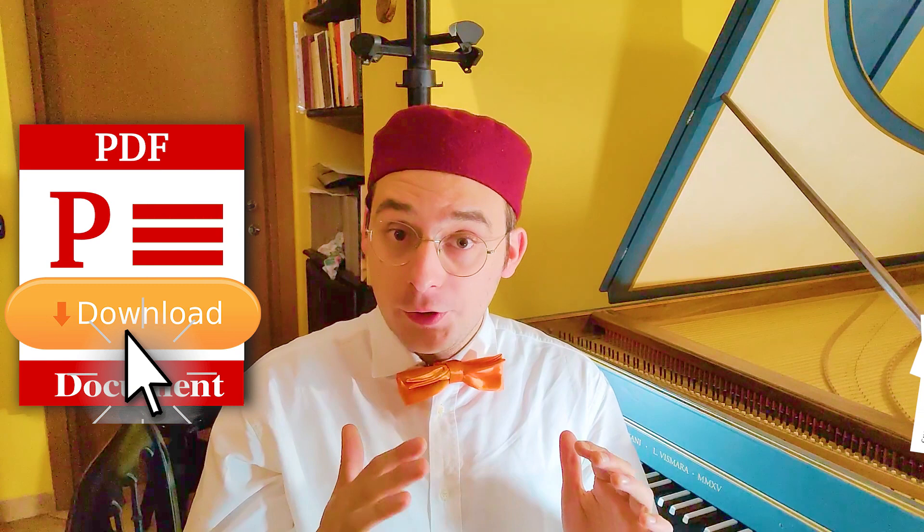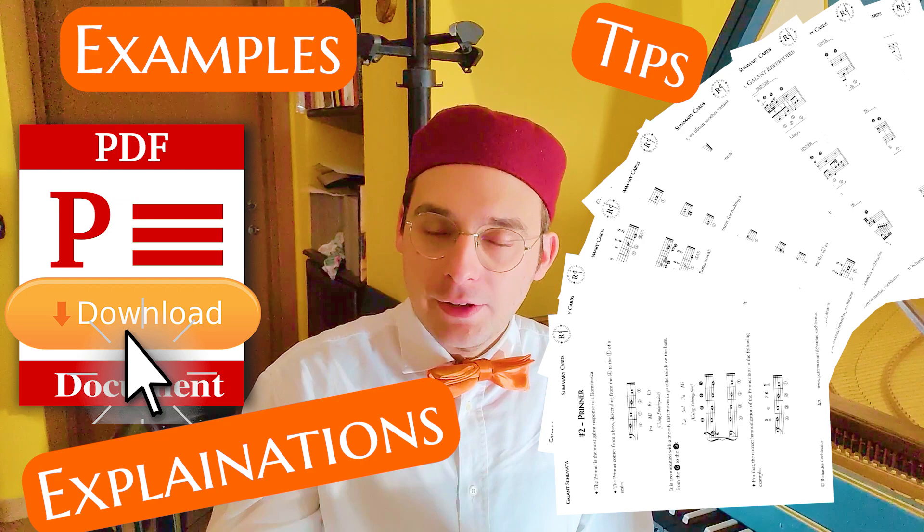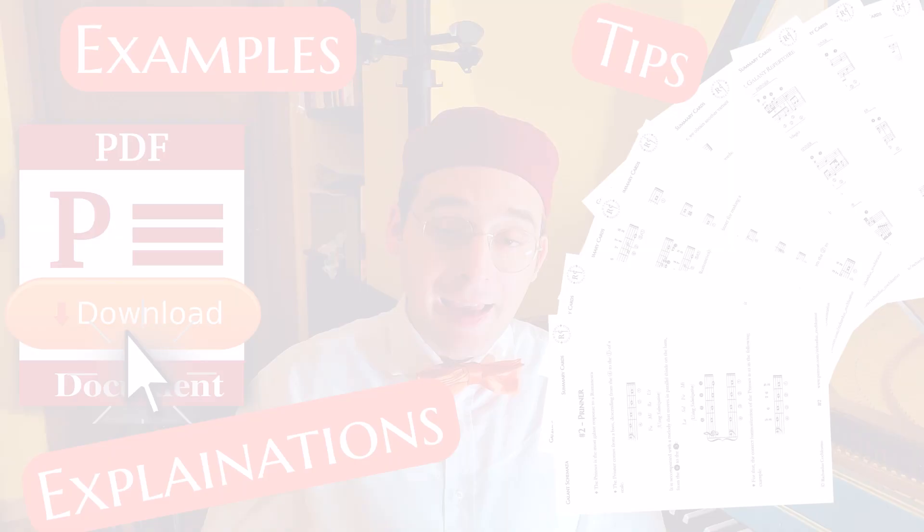In this video about Gallant Schematas we talk about the Printer. Remember that for each video there is a PDF with all the examples, all the explanations, and all what you need for learning Gallant Schematas better, which you can download from my Patreon.